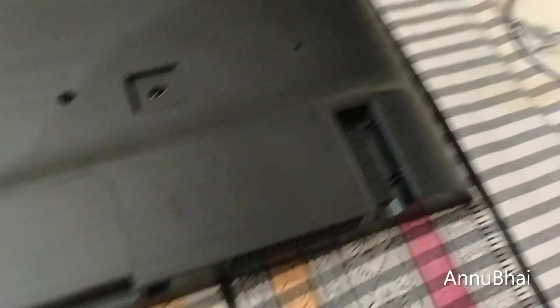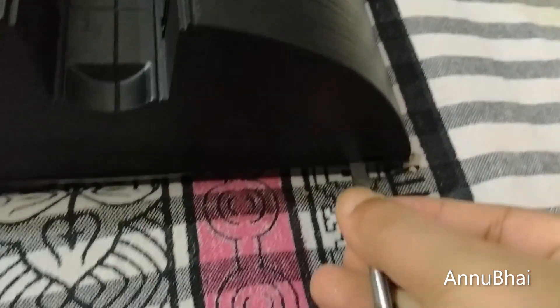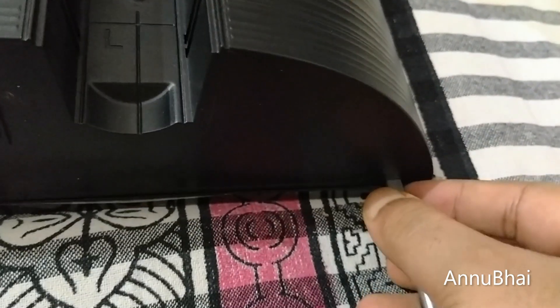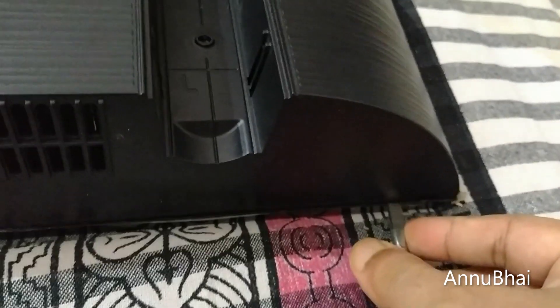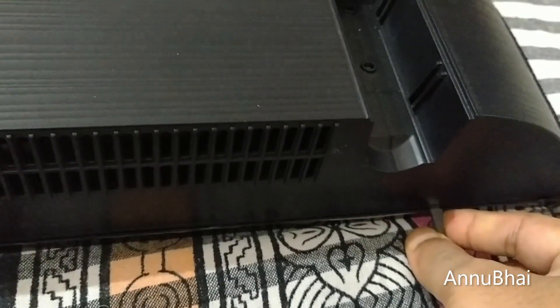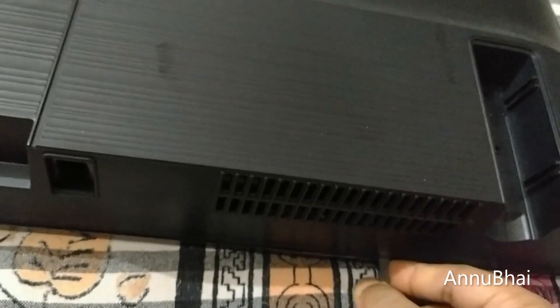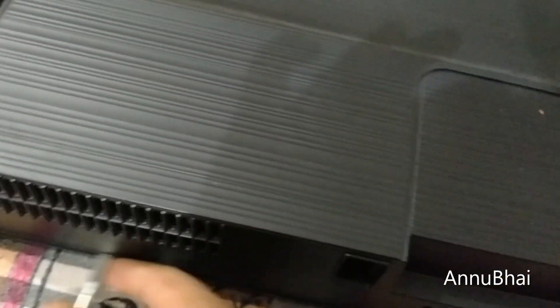To open it, you just need to put the screwdriver carefully right here at the opening point. Then just pull it upwards a small bit until you hear a click sound. Keep the screwdriver straight so that all the plastic connectors inside will be opened. I already did it, so let me open the back panel and then we can proceed further.